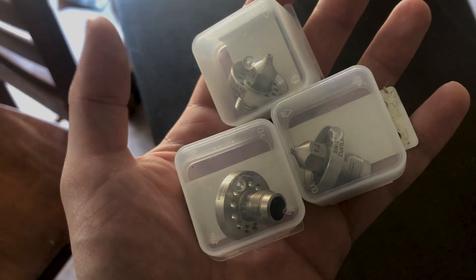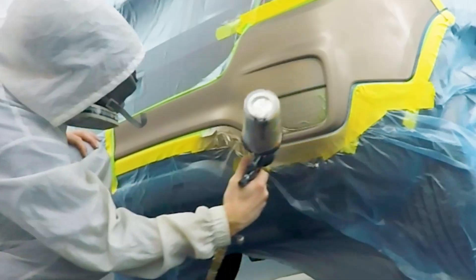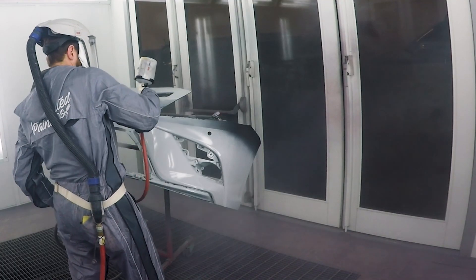By having a 1.2, 1.3, and 1.4 fluid tip, you can quickly modify your gun to suit the needs of whatever product you might find yourself needing to spray. It can handle base coat, clear, and sealer without a problem.